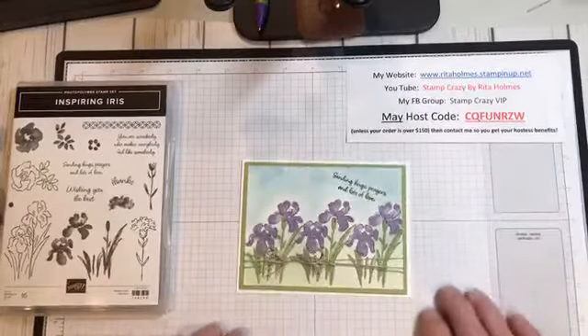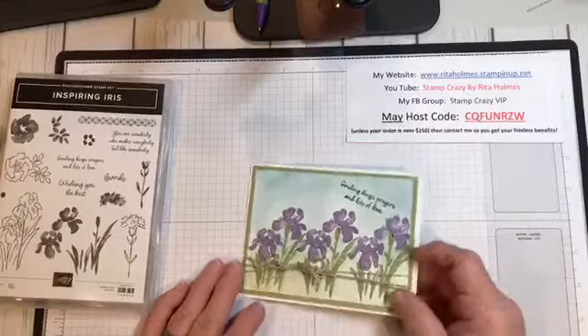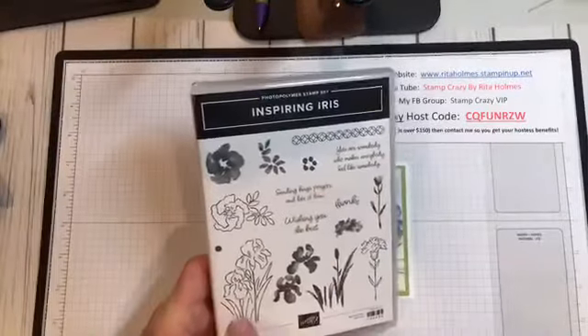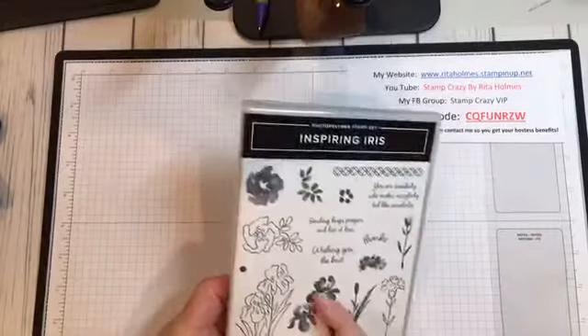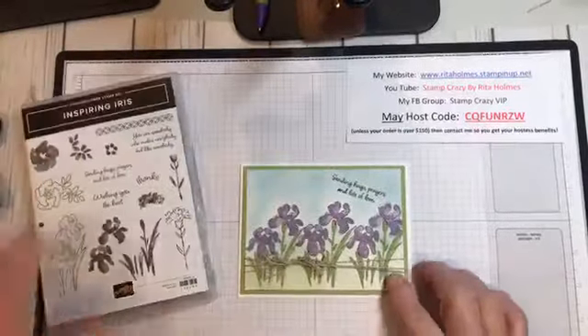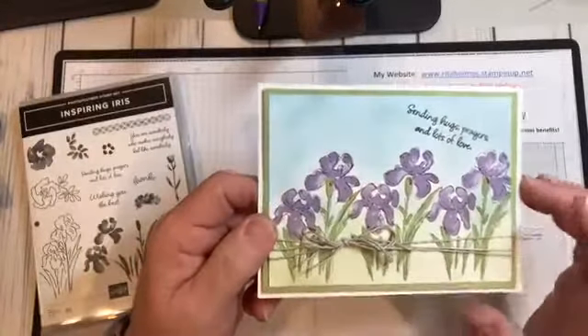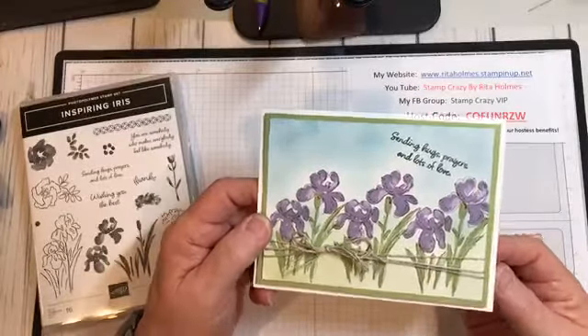So today we're going to do a technique called Doodling Techniques. I used the Inspiring Iris, which is actually a two-step stamping stamp set. But I only used the one stamp — the images. And then I doodled around them just to give them a little bit of life and not make them look so uniform. I'm going to show you how I did that today.